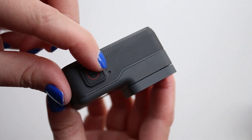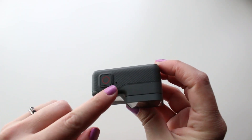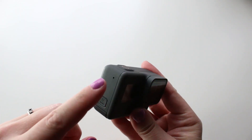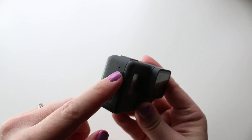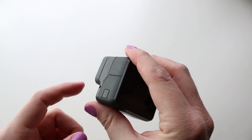Yes, microphones — because there are actually three microphones on the Hero5 camera. There's a microphone right up here on the top, about the size of a pinhole, then another one on the side also the size of a pinhole, and then over here by the side door there's one that's a little bit bigger.